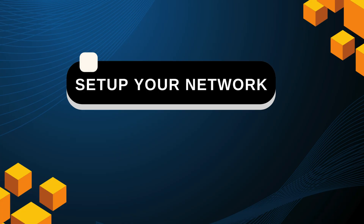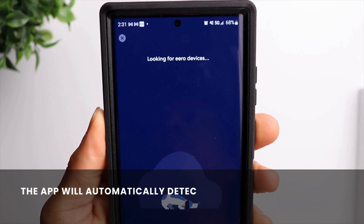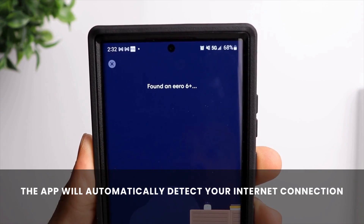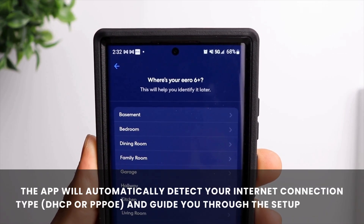Set up your network. The app will automatically detect your internet connection type — DHCP or PPPoE — and guide you through the setup process.